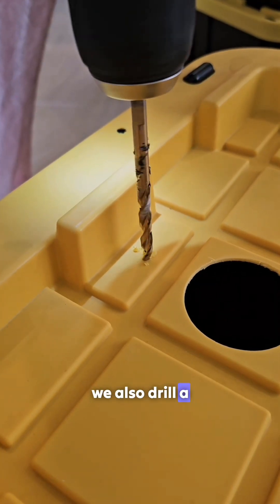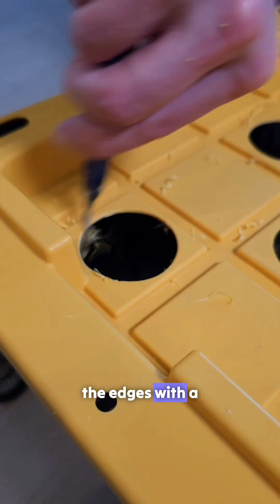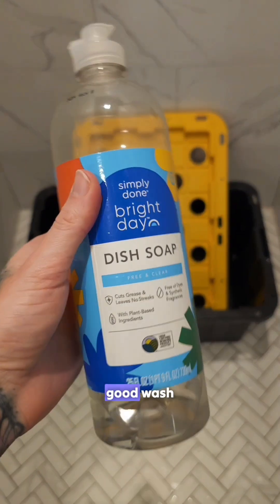Using a drill bit we also drill a hole for the tubing. Once the holes are cut we clean up the edges with a deburring tool and give the bin a good wash.